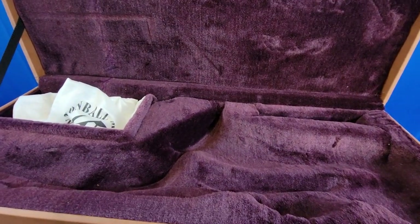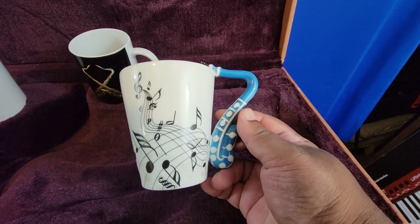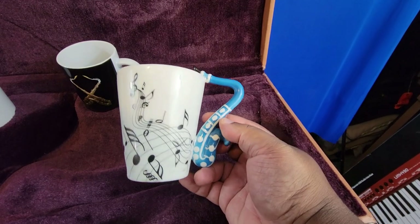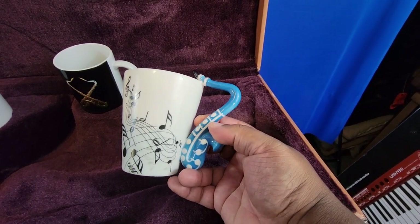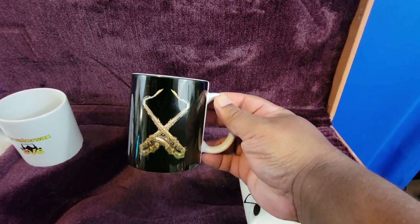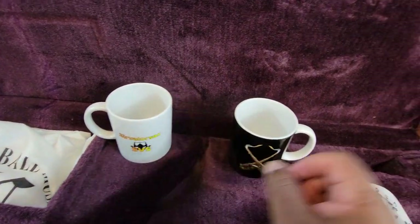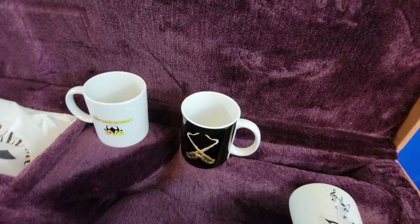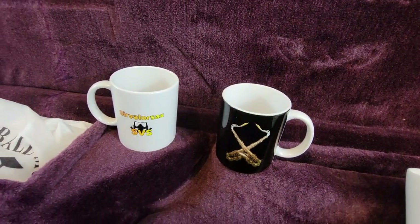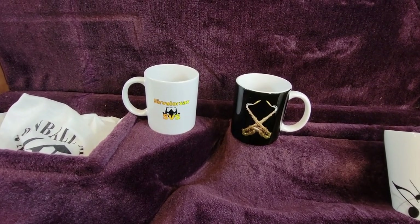I do have merchandise — you can pick this up on Amazon. This saxophone mug isn't mine personally but I'll put a link in the description. I have my own personalized stuff through my Teespring link as well. I've been going pretty crazy updating my page with more merchandise — shirts, mugs, and stuff like that. The links will be in the description. I also have my altissimo book for alto and tenor available as a digital purchase.